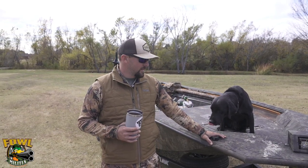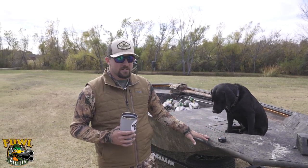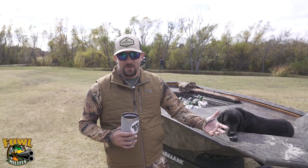Hey guys, Zach Burch here with Foul Militia. It's opening day of our 2021 season where we just got our brand new SeaArc Slayer boat. Today was the first day — maiden voyage. I want to go over it real quick, talk to you about it, show you some features, and we're going to put this thing through the test this year. We'll continue to give you updates throughout the season on how it performs and how it holds up to our standards.